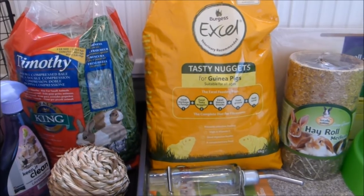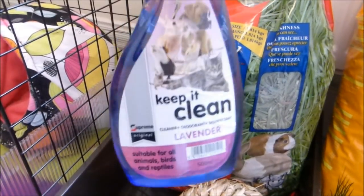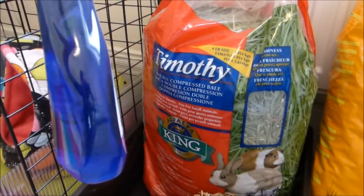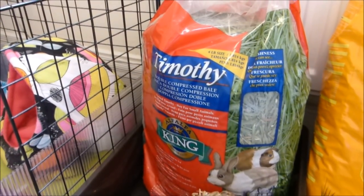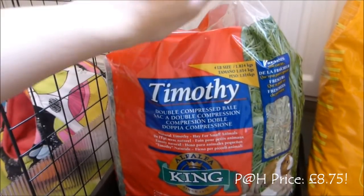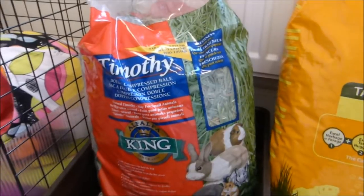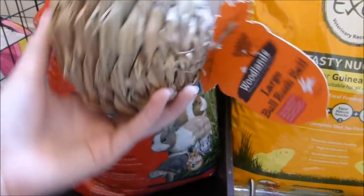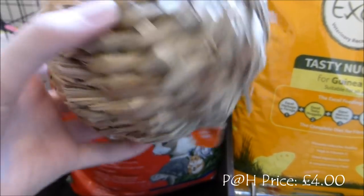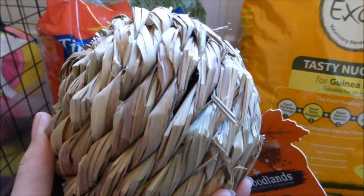This is what I came home with — quite a lot of stuff! I picked up some Keep It Clean, which is my favourite brand. I really like the smell — some can stink but this is quite nice, and it's antibacterial and antifungal. Then we've got Timothy hay here, the Alfalfa King brand even though it's Timothy, not alfalfa. My piggies have really loved it before so I got it as a treat. Then down here we have one of the bulrush balls by the Woodlands range — my piggies will actually chew this stuff.